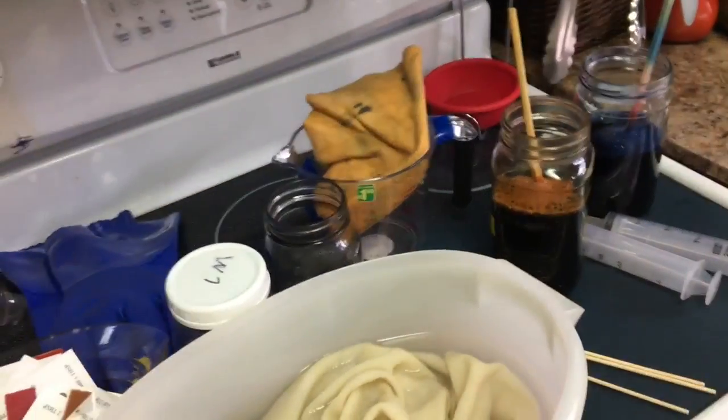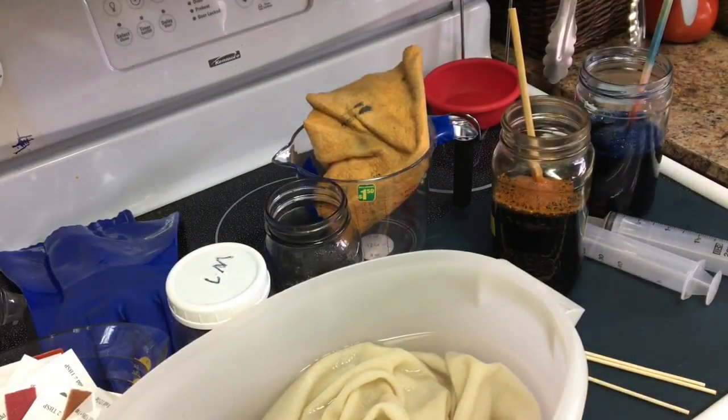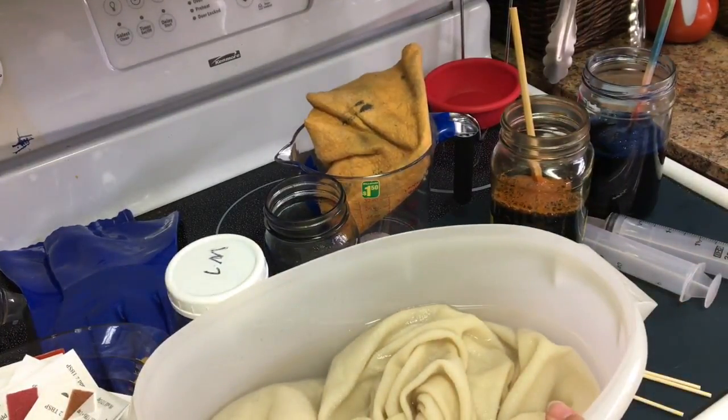Hi everybody, here we go again. I'm going to be dyeing a half a yard of door natural. Megan, you wanted me to show you how to do a half a yard. I do a half a yard in my microwave. You can do the same thing in a pot outside, but I'm simply going to show you what I do.